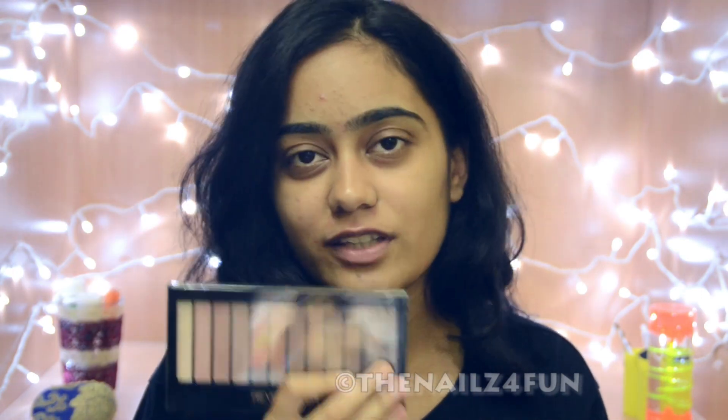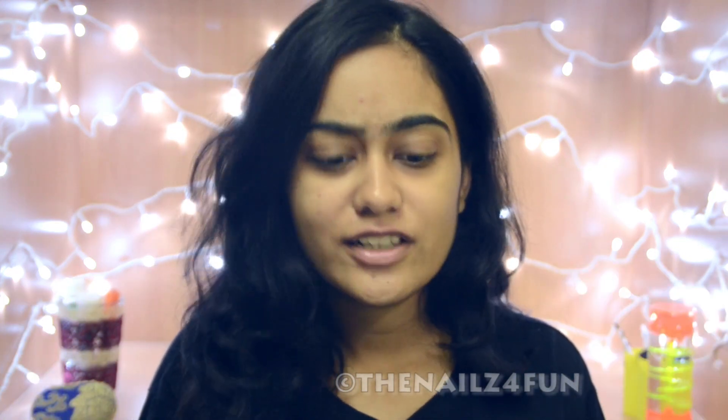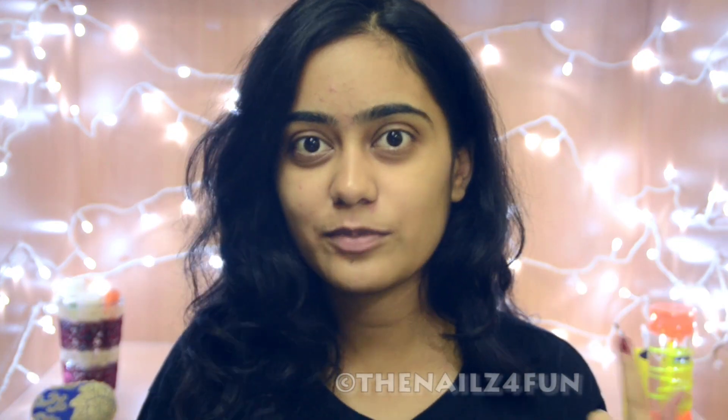I'm going to try my best to recreate it and I'm using this Makeup Revolution Iconic 3 palette. This is like my favorite palette. I have done five tutorials using this. I did a one palette tutorial week — I will link it down below. I was just playing with it that day and the look was just beautiful. I loved it and a lot of people also wanted to see, so that's what I'm going to do today.